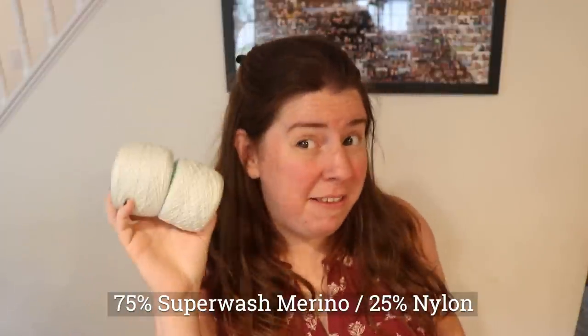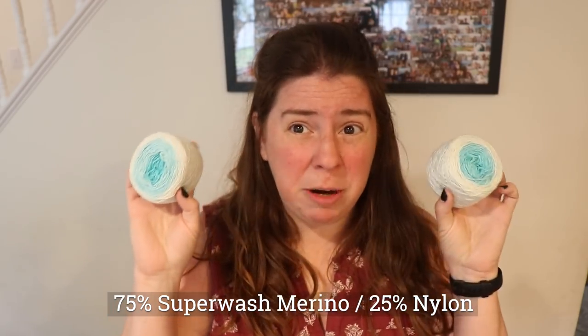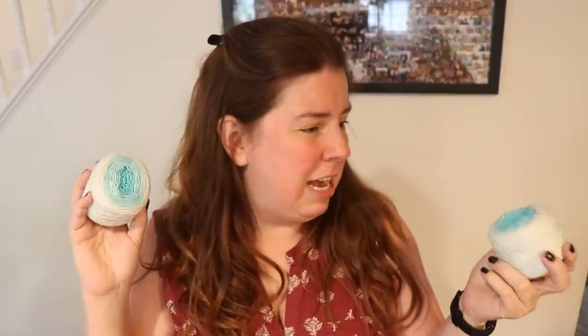Hi everyone! I am Rebecca from ChemKnits and today we are going to over dye some commercially dyed gradient yarn, specifically Stroll Gradient in the colorway I Sculpture. This yarn comes in a pack of two 50-gram balls that have the same gradient, and it's pastel enough that I thought it would be really fun to over dye.